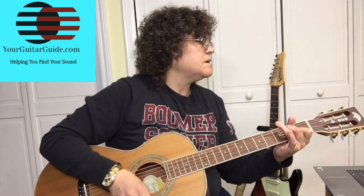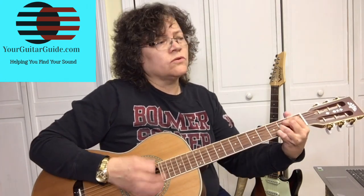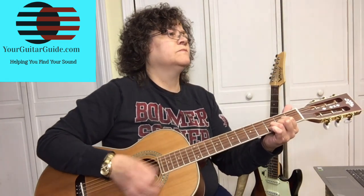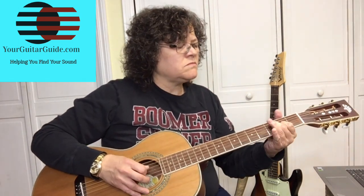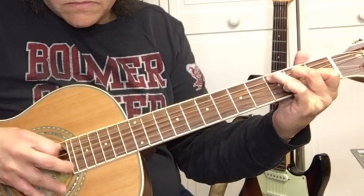I got my heart in my hands. Oh baby, I don't understand. What have I done wrong? I wish with the ground you were gone. I got my heart in my hands.